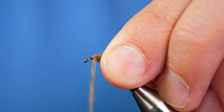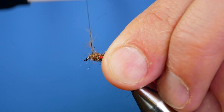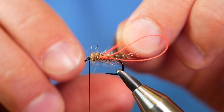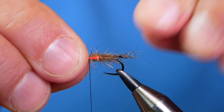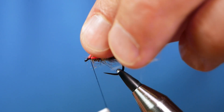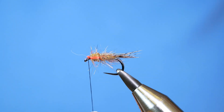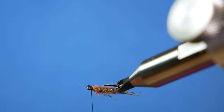I'm going to bring the dubbing forward and build a little bit of a thorax, leaving plenty of room at the front because I've still got to tie in my cheeks and my hackle at the front. Grab a hold of your Glowbrite, pull it all forward and just capture that in — a couple of turns in front of the material and then you can remove your waste. Before I go on, I'm just going to open my vise and have a look. I'm fairly pleased with that.